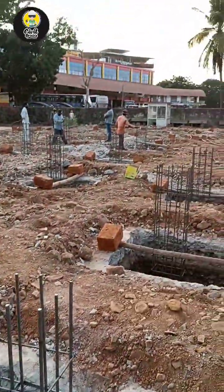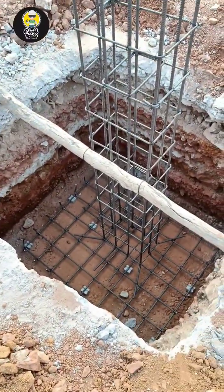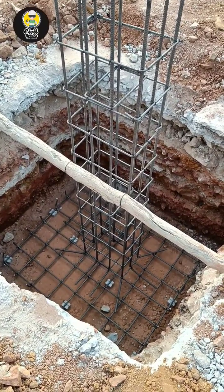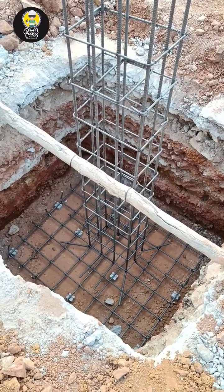Cover blocks are usually provided so that there is no corrosion in your reinforcement, and also so there is a proper passage of concrete over the reinforcement. Additionally, from a fire resistance point of view — especially in the case of columns — we try to provide the cover block.